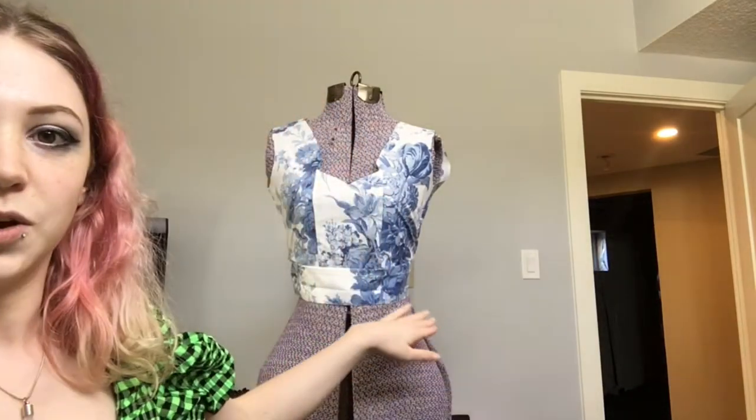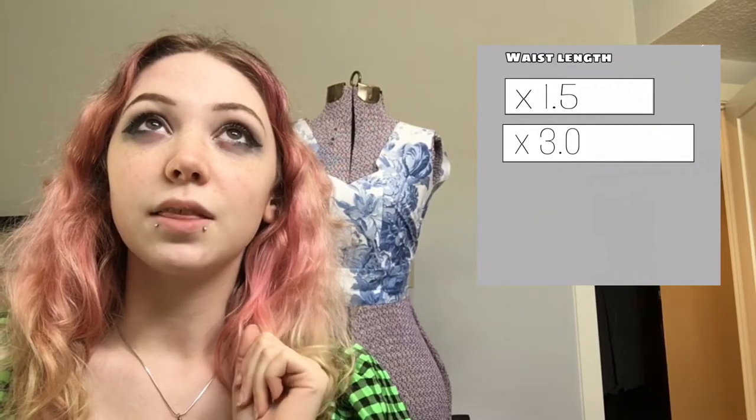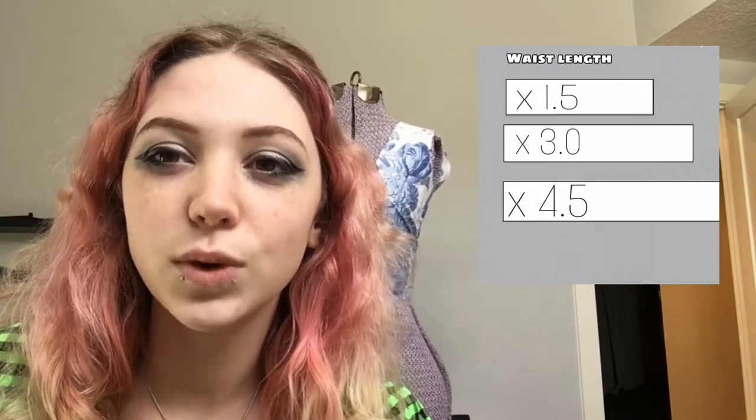I like my skirts to be just above the ankle — that Lydia Dietz look where you're showing off your Doc Martens. I'm going to measure from my waist to the top of my ankle and break that into three sections for the tier heights. The first tier will be 1.5 times the width around my waist, the second will be three times my waist width, and the third will be about four-and-a-half times.